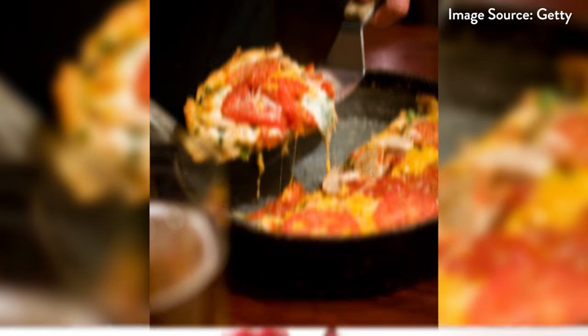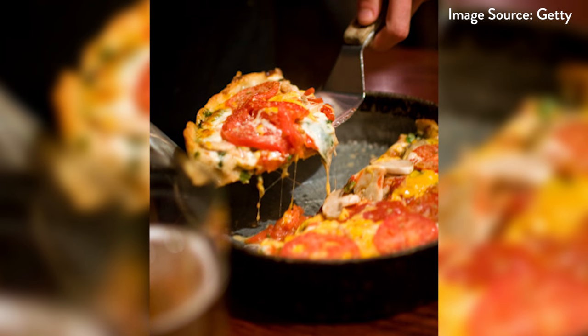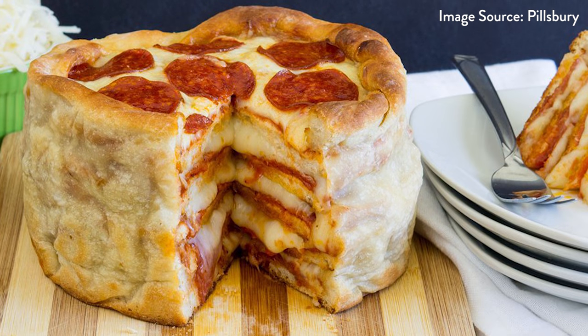I know you've heard about those stuffed crust pizzas, those loaded deep dish pizza pies. There's even this crazy cake pizza floating around on the internet. But I promise you've never seen or had anything like this.